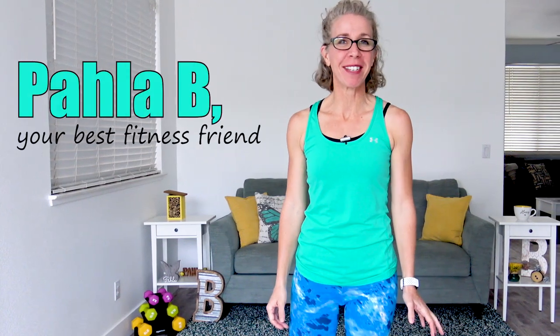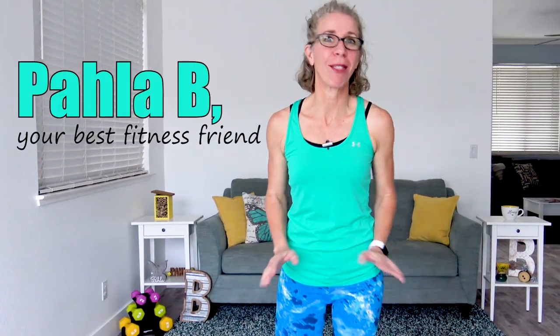Hey Killer Bees, it's Pahla B from PahlaBFitness.com. On tap today is day three of the Weight Loss for Women Over 50 series, and today is all about low impact cardio. There's absolutely no jumping today, no transitions to the ground, no squatting, and no equipment needed. When you're ready, let's go.